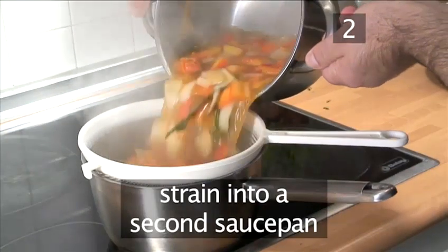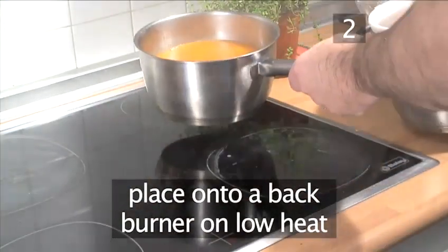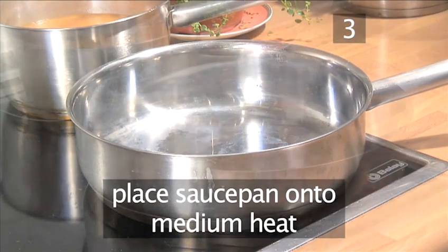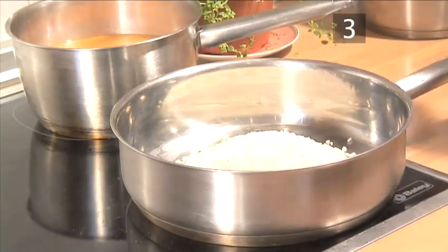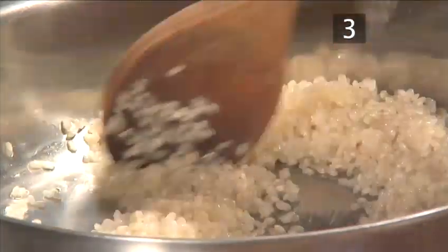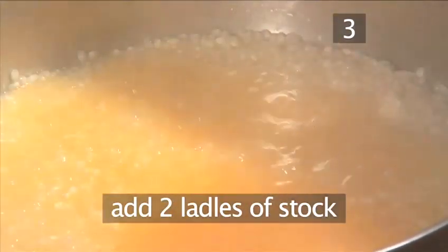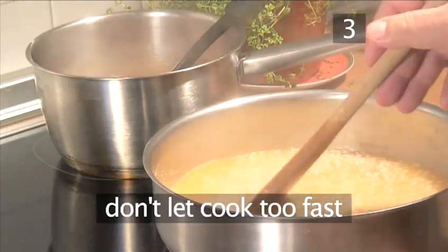Now strain the stock into the second saucepan through a sieve and place it onto a back burner over a low heat. Step 3: Make the risotto. Place the third saucepan onto a medium heat. Add the olive oil and rice. Stir in well with your wooden spoon so that all the grains are nicely coated with oil. Next, add the wine and allow the rice to absorb it. This will take roughly one minute. Once the wine has absorbed, add two ladles of stock to the rice. Stir it in with the wooden spoon and allow it to absorb.